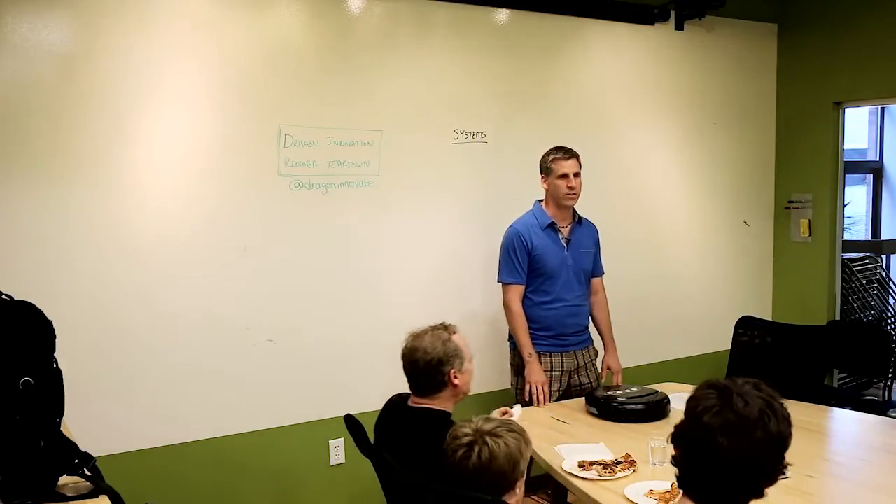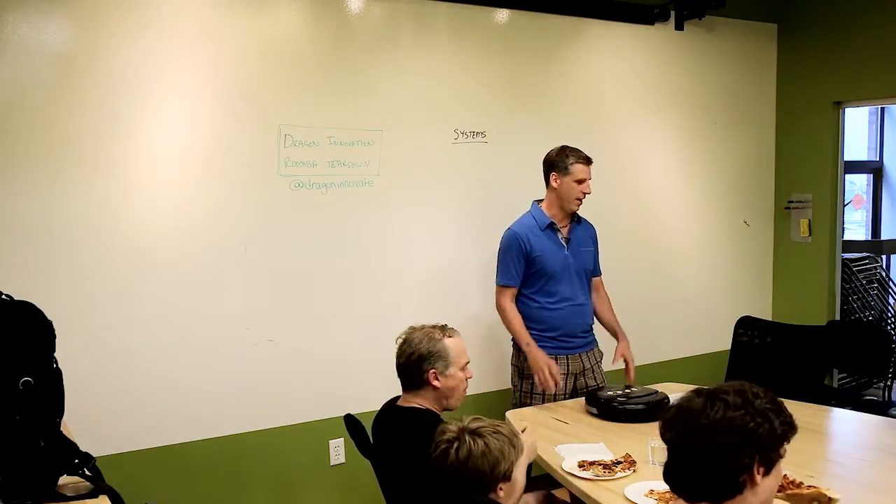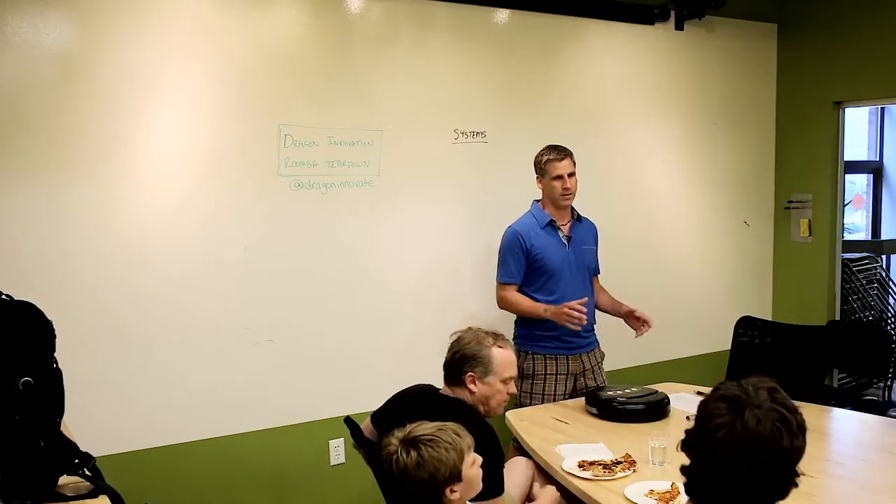I'll just give you a quick overview of Dragon. We are a bunch of former iRobot folks that built their first four million Roombas. I had the chance to live over in Asia for four of those years, building about 40,000 Roombas a week, with the opportunity to see what it's like to go from an idea all the way through high-volume manufacturing. These were the days before Dragon existed - we were in our Dragon diapers, nobody to help us, so we lived everything the hard way.